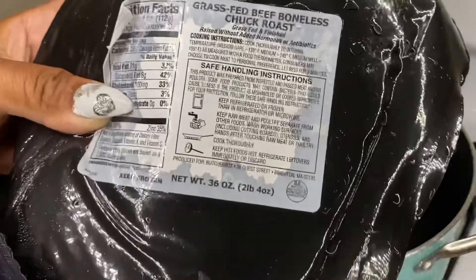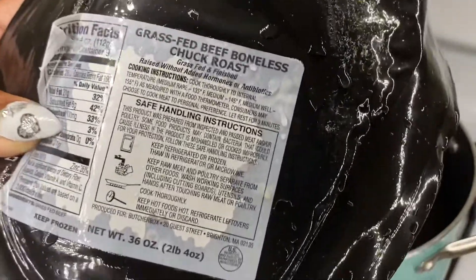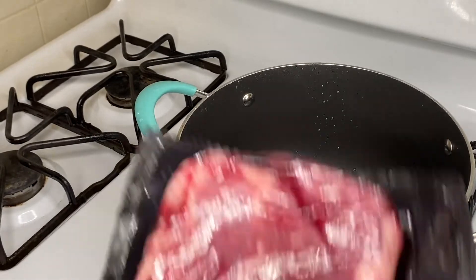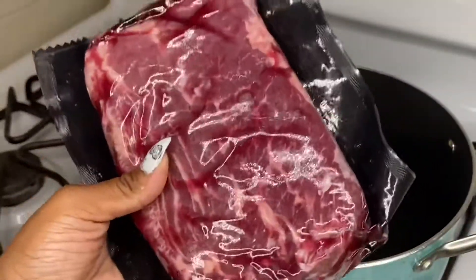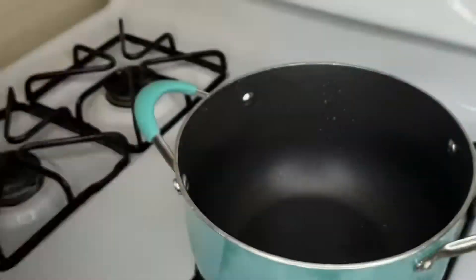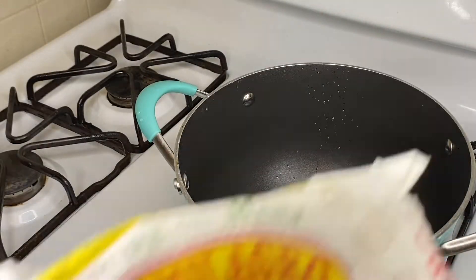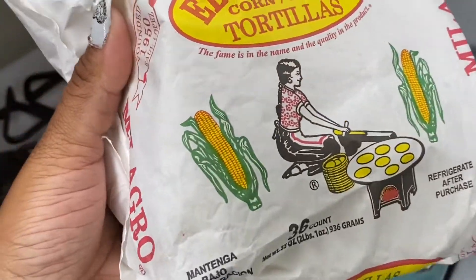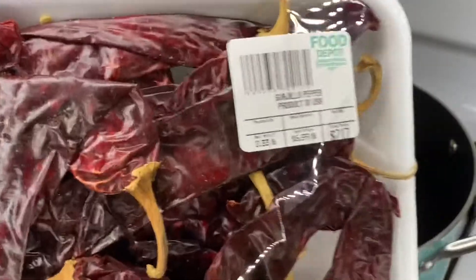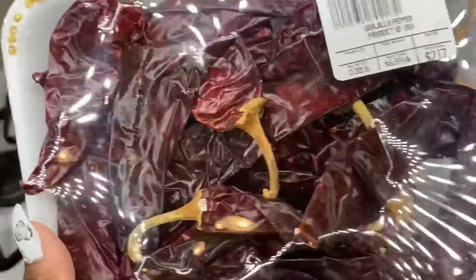First you'll need a chuck roast — mine is two pounds boneless chuck roast — and a large pot, mine is about three quarts. You'll need some neck bones or beef bones, corn tortillas (I'm using El Milagro, my favorite kind), and the guajillo chili peppers.